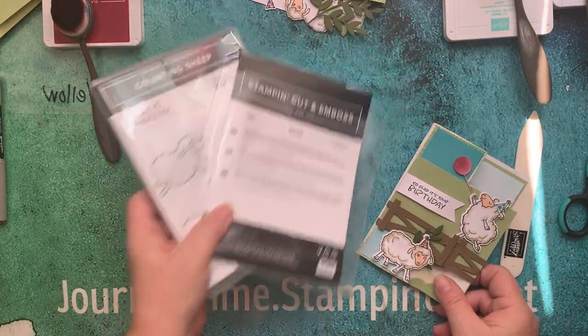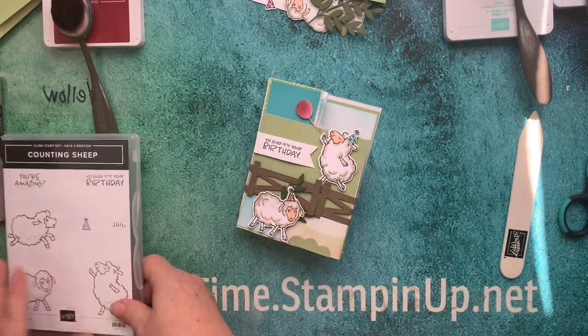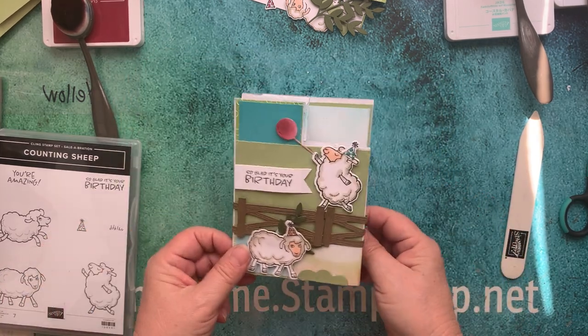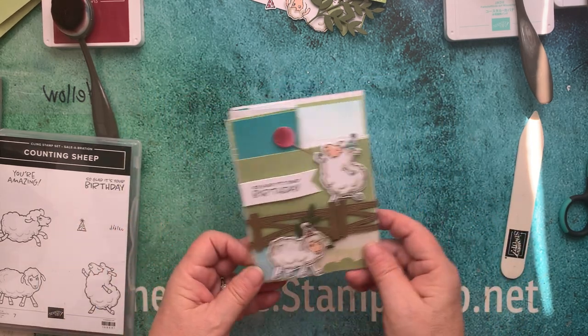We're going to make this really cute sheep card, and it's going to be a birthday card. The stamp says 'so glad it's your birthday.' And isn't that adorable? These dies come with it.